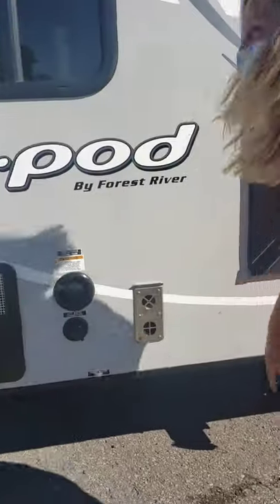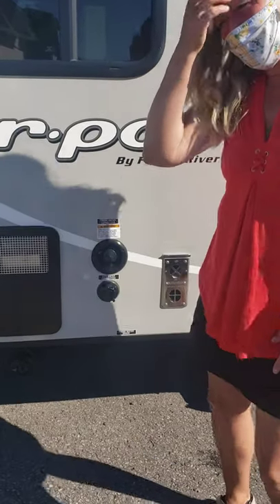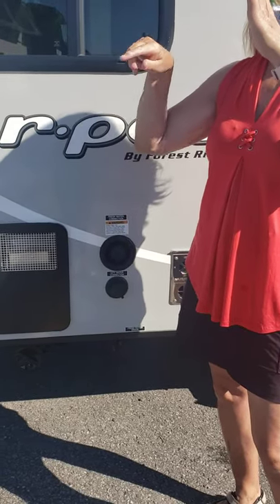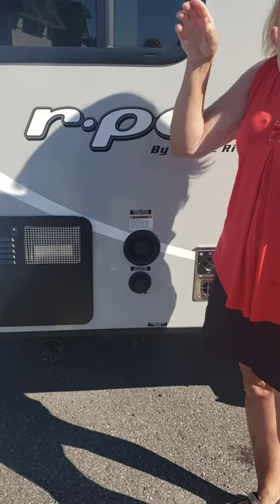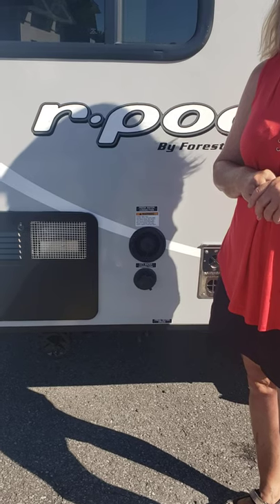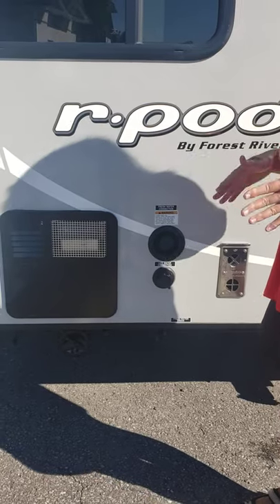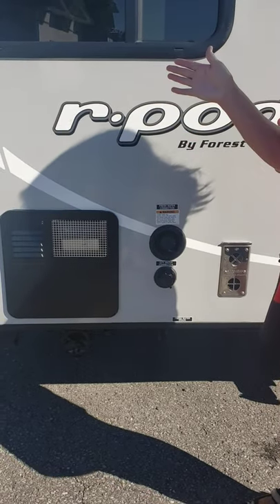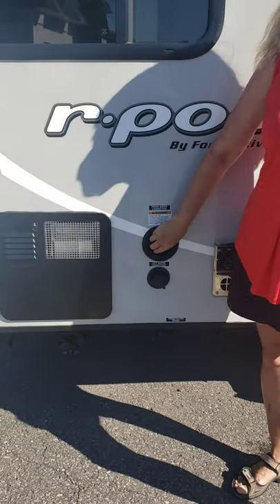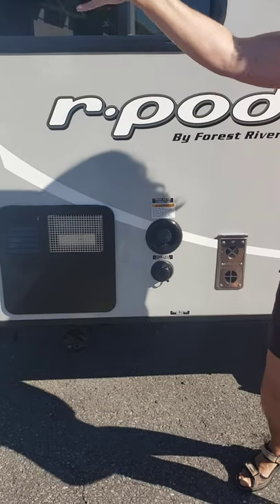I'll show you the switch inside for the water pump. How do we know how much water is in the tank? Inside there's a monitor panel that'll tell you how much water you have and how much is in each of your tanks. How do we dump the water? That's done at the campsite — when you come into a campground there'll be a special place to dump and get water. You just hit the gate and say you need water, and they'll direct you — turn left or right.